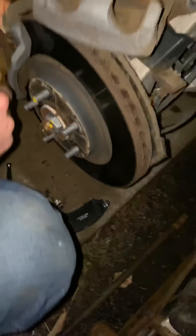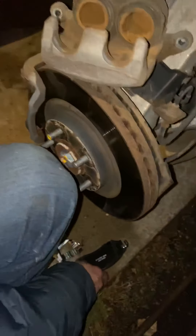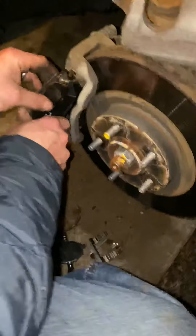Now the brake pads. The brake pad is gonna go like this — this piece goes on the top with this thing here.